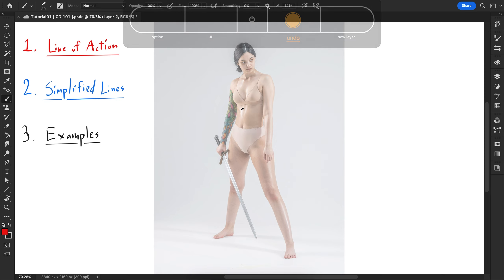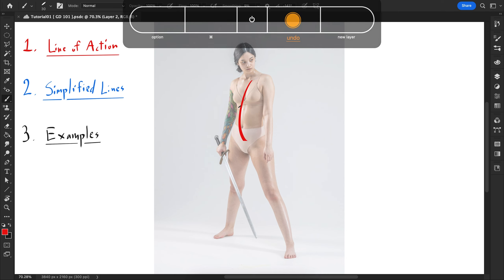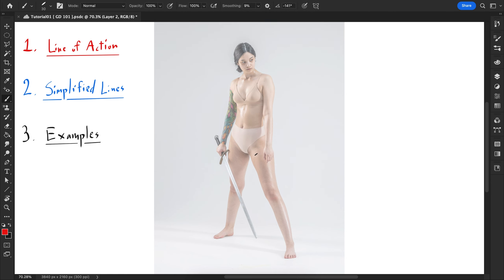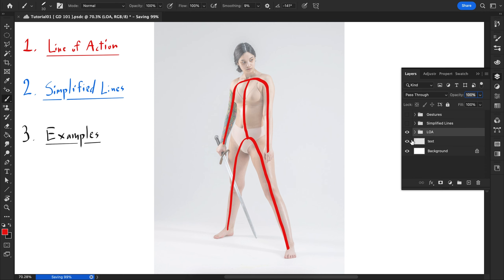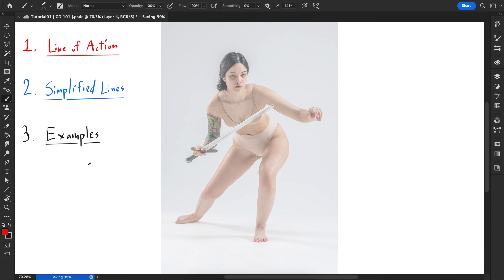Another way to do it — which is the way I do it now — is to break up the arms and the legs separately. I overly simplify the arms, overly simplify the legs to establish the pose, and then connect them where the spine would be. That's how I do the line of action. Hopefully that makes sense, and now I'll move on to simplified lines.